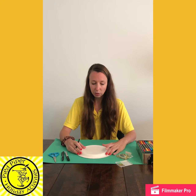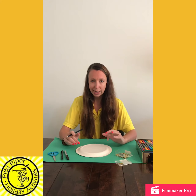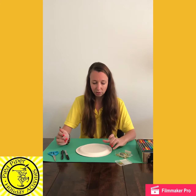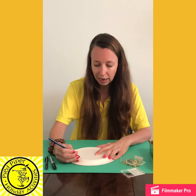Now it's completely up to you how you want this to look — you can do any design that you want. You might want to write years on them, or you might want to write periods of time. I'm going to divide mine into sections around the outside.